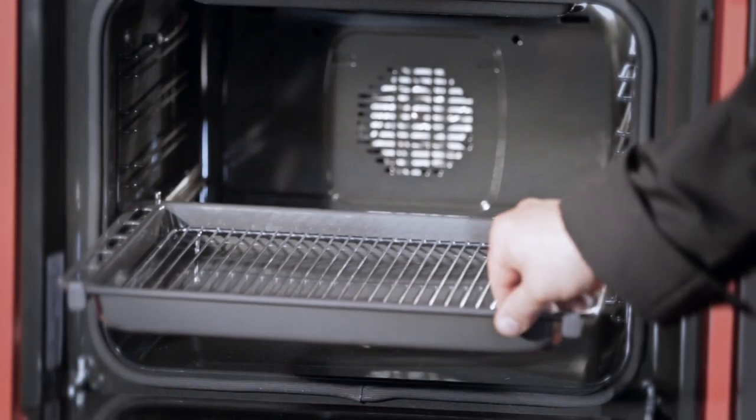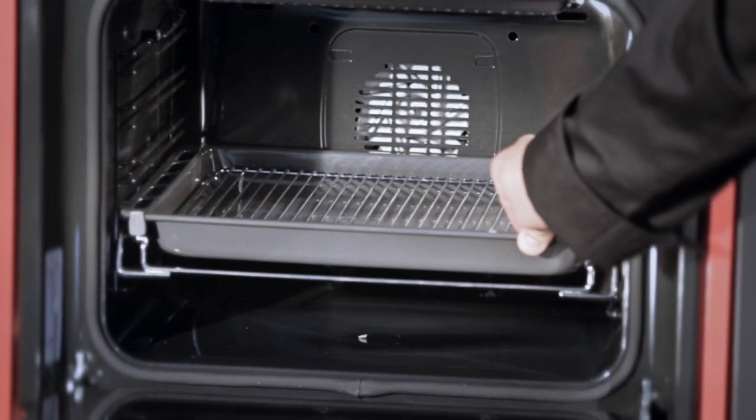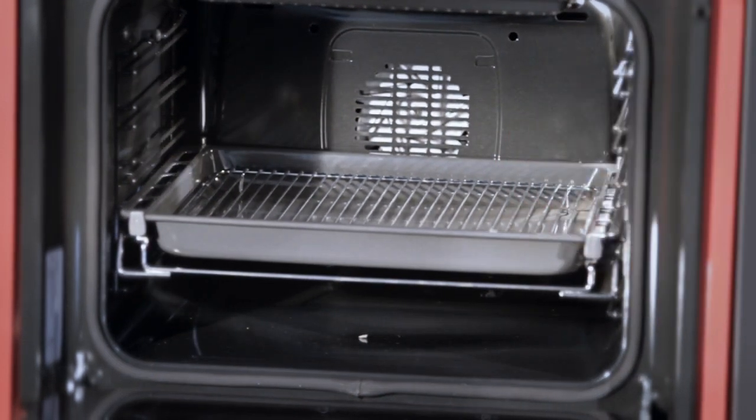All our ovens have a removable telescopic shelf, which means you can position it on any shelf position, making full extension of the shelf itself.